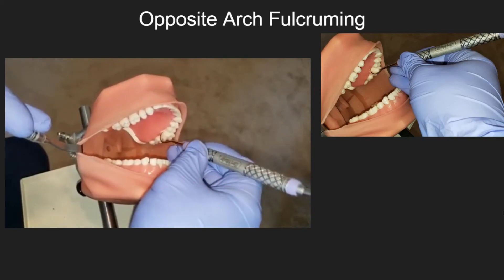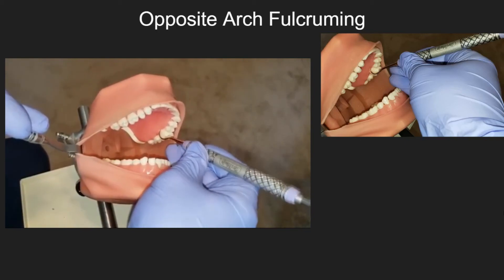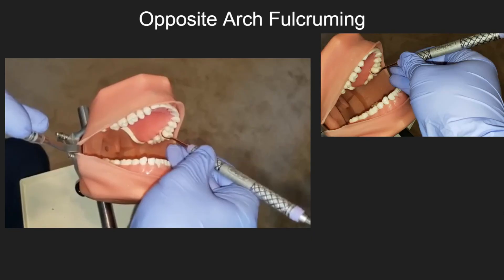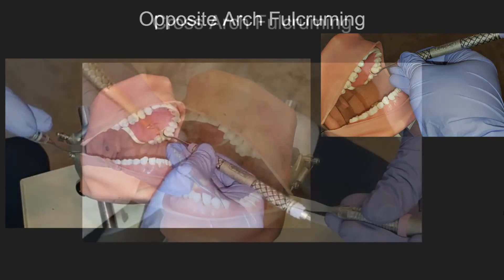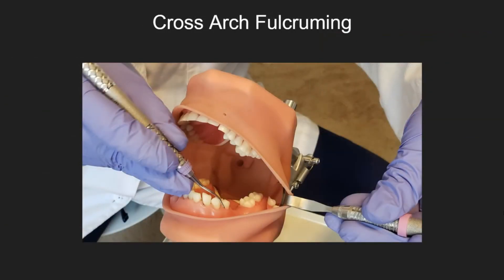Opposite arch fulcrum is achieved by placing the fulcrum on the opposite arch that is being instrumented. Cross arch fulcruming is achieved by placing the fulcrum on the same arch you are working on, but on the opposite quadrant that is being instrumented.